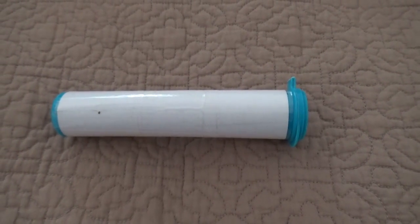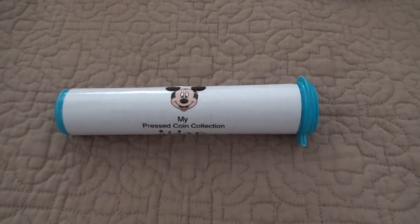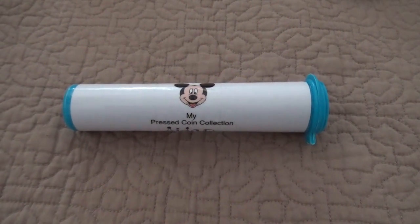Here's a DIY for next time you go to Disney. All you need is an empty mini M&M container, paper, a picture of your choice, tape, and a Sharpie.